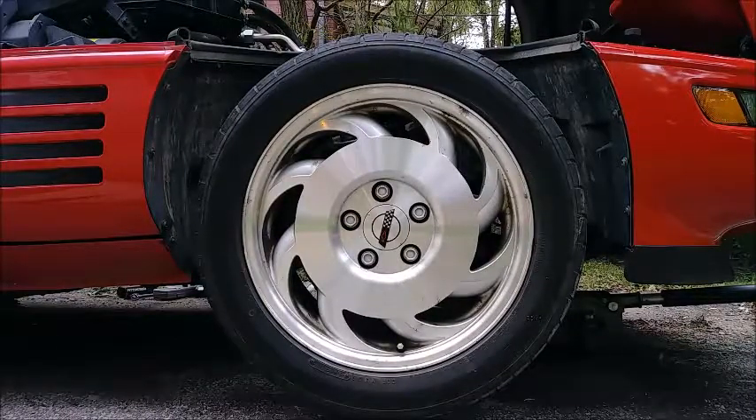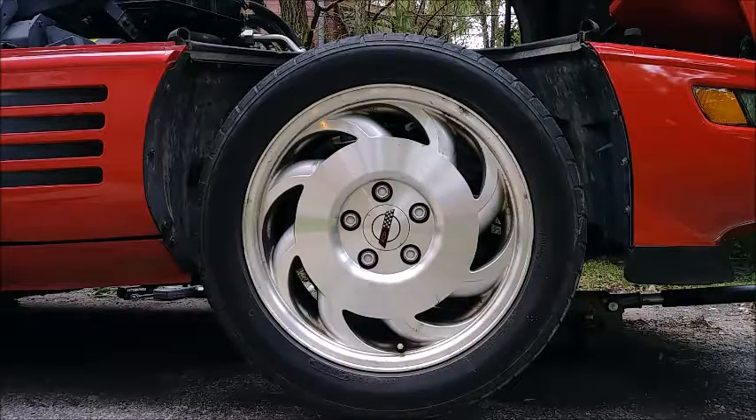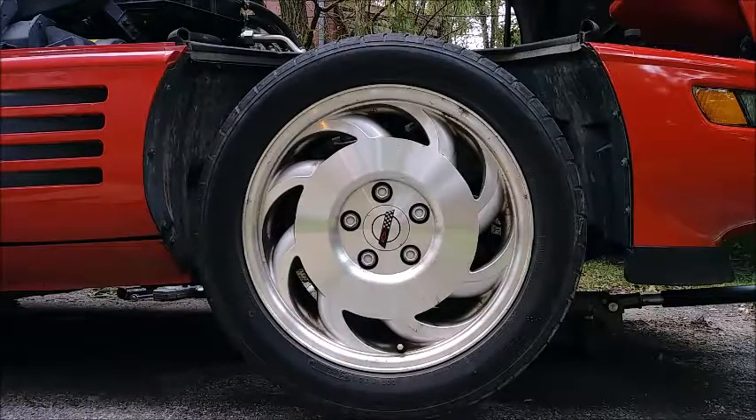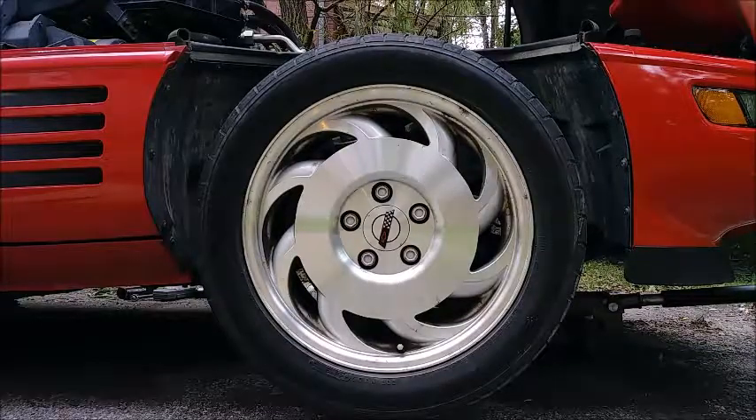Alright everyone, we are here with the C4 Corvette today, the 1993 LT1, and we're going to address that thumping noise. In one of the previous videos I addressed it by manipulating the rotor a little bit, and that seemed to fix it temporarily, but it still makes a noise, demonstrated like this.